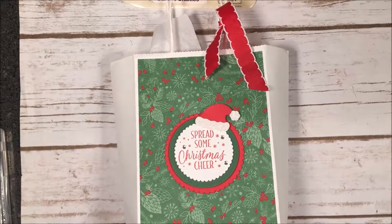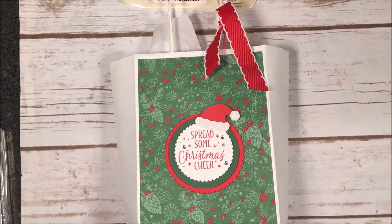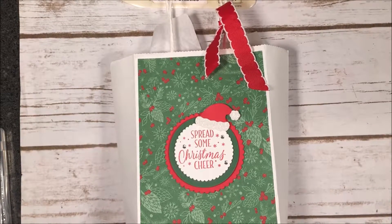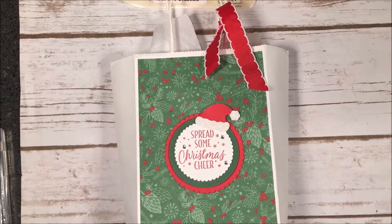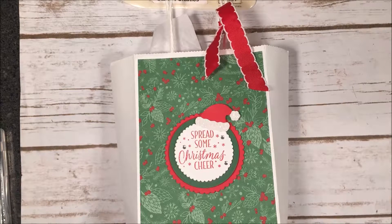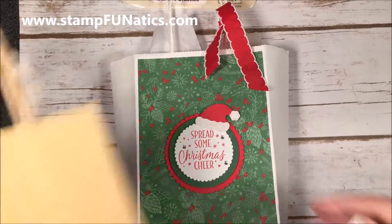Hi stampers, it's Gigi with Stamp Fanatics and today I've got some packaging ideas for you. I didn't do a packaging class, but I'm doing a tag class — a Christmas tag class tomorrow — and this is the time when I like to give all my customers that come to my classes some surprises along the way. We'll have little bells and whistles going off, prize patrol, and I'll be giving away some fun little gifts.